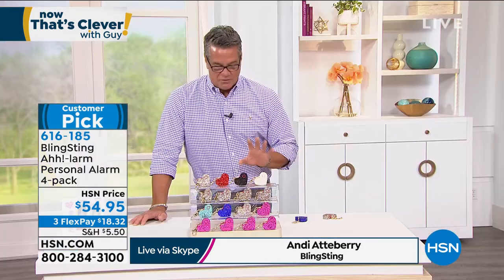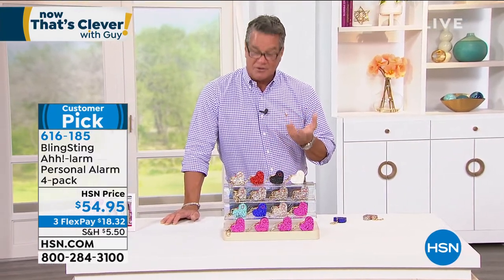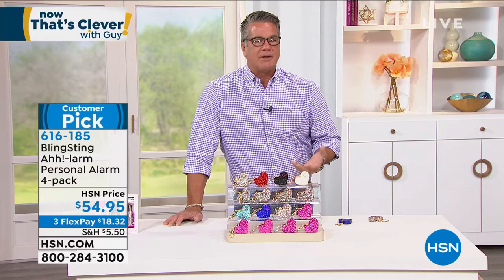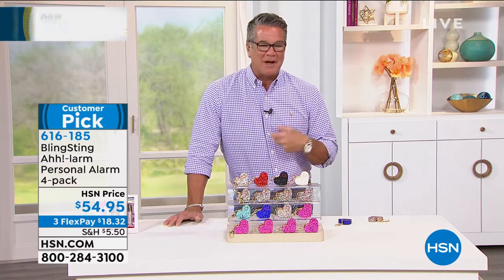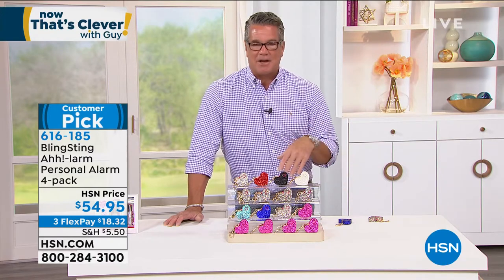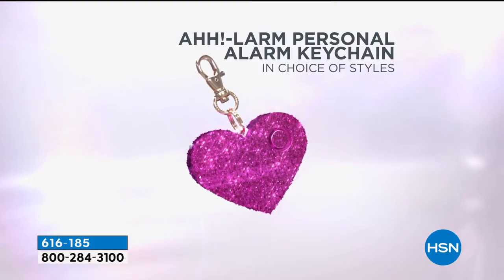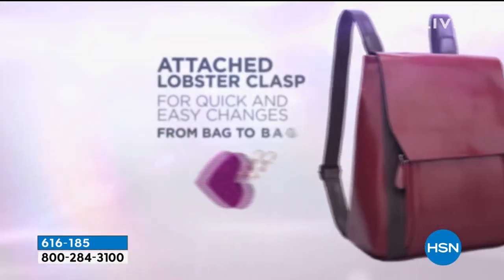Nowadays with so much craziness out there, we really need to protect our space and feel comfortable wherever we go. But you don't want to carry something that's bulky or very obvious to everybody. You want to carry something that protects you but goes with your style. I can't imagine any college girl or anyone out there that wouldn't want to have this on their bag or backpack. Andy, it's adorable. Absolutely — purse charms are in. We had no idea when we started making these that they would become this thing. You can go to a department store and spend 50 to 100 dollars on a purse charm, and the fact that this is a personal alarm at the same time — it's a good quality alarm.